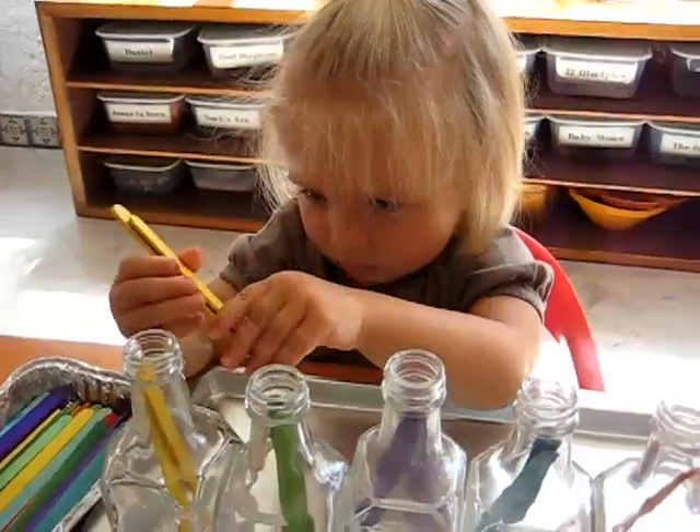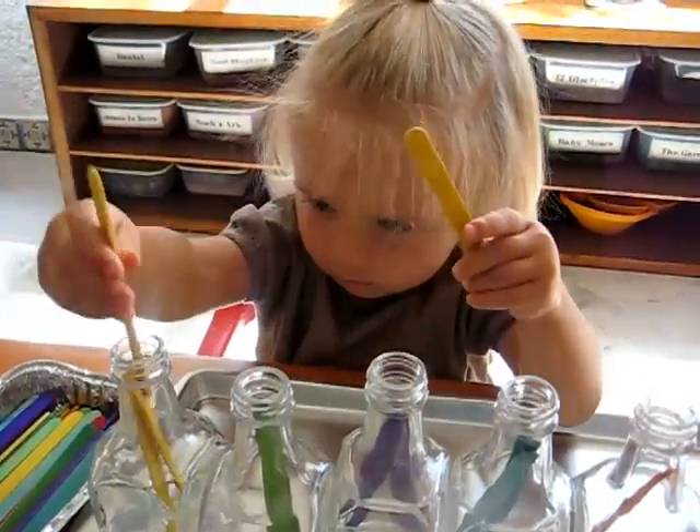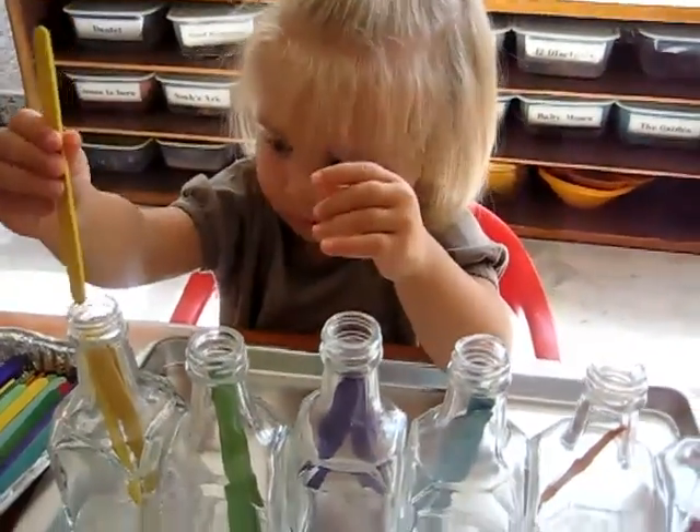Look at that! She got all her yellow ones in! She's really concentrating there.